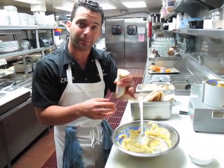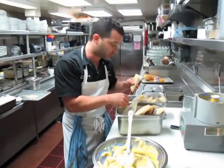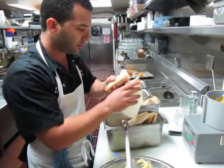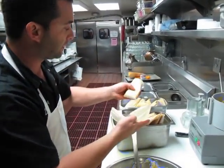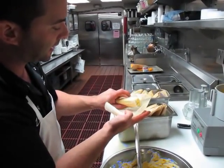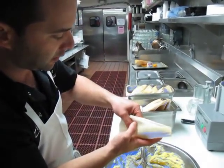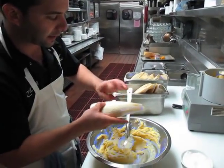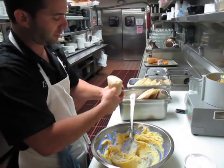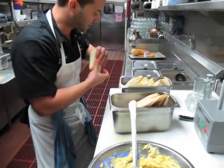Now we have the exact shape that we want our tamale to be. Close this thing off so it doesn't dry out when it's cooking. I'm going to grab another husk — my thumb is holding the tail end here. I'm going to set that inside the corn husk and just wrap it with this second husk, then pull that second one back to make a tail. Now we have a perfectly closed tamale.